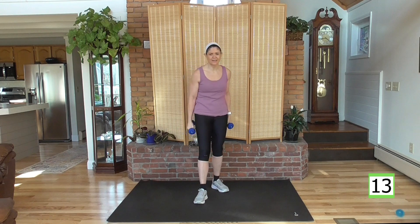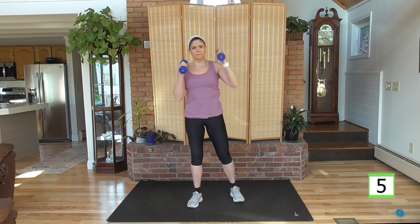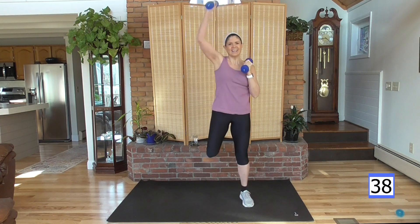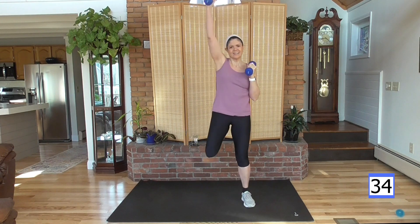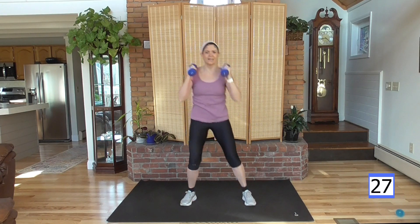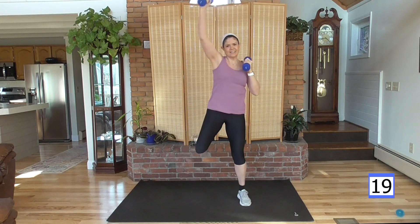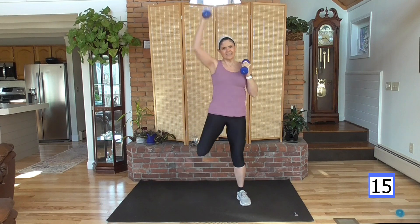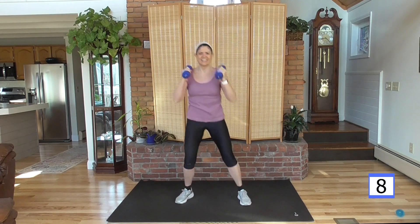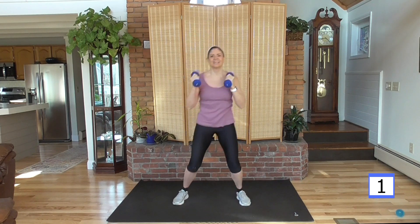And rest. Take a deep breath — almost through this round, a couple more. Bring the weight up. Palm comes up and back, just like that. Curl the leg like you're kicking your bum. Ready? Here we go, push it. Add a little bounce here if you'd like. If the weight gets too heavy, put it down — but you keep moving, keep doing the move. Working against gravity — that's resistance.